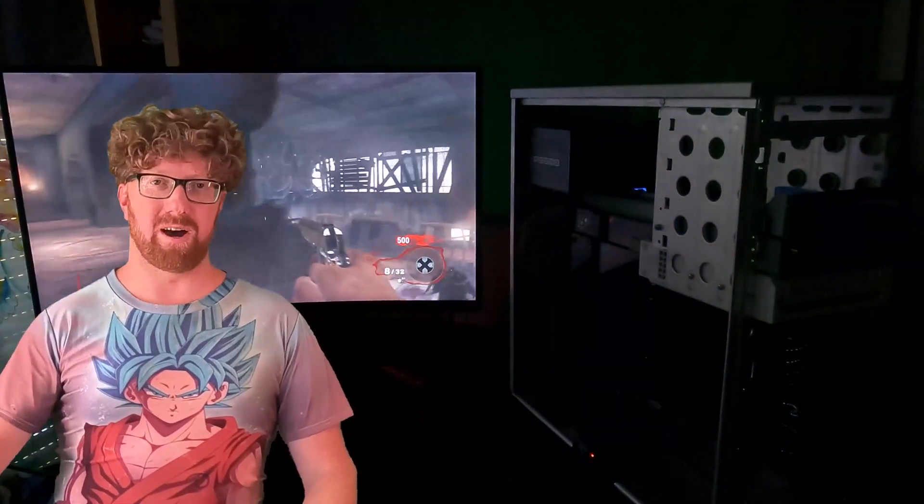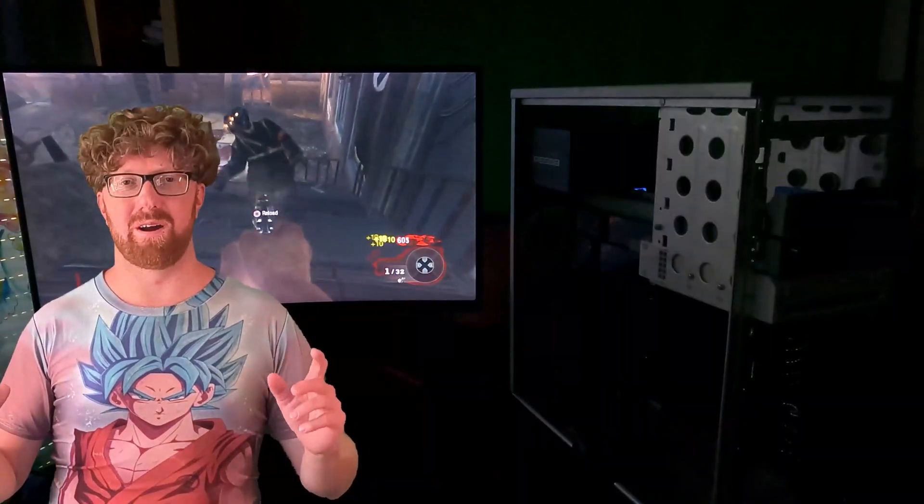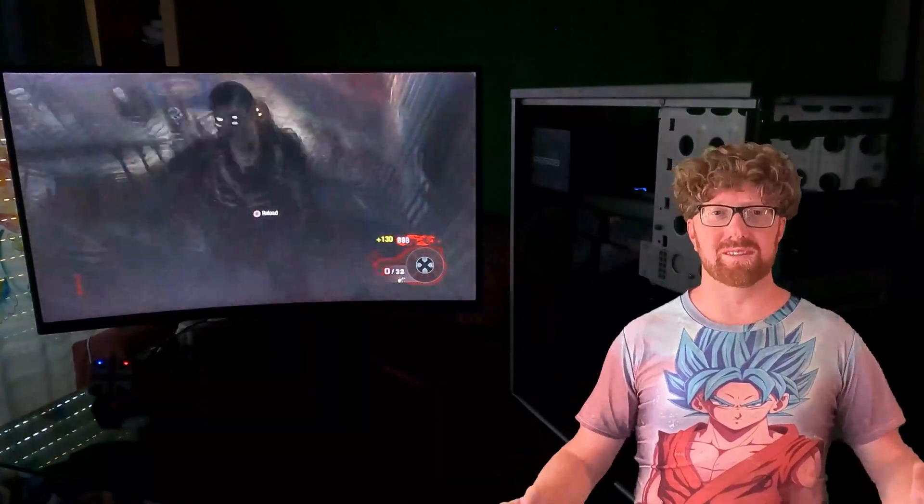Howdy y'all! Welcome to the DaiWai channel! This is by far one of the funnest builds I've done in a long time. The fact that it even works is incredible. So we've got a lot to go through — let's get into the video.